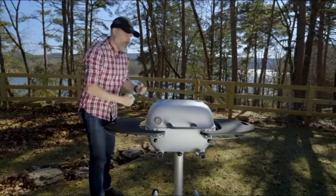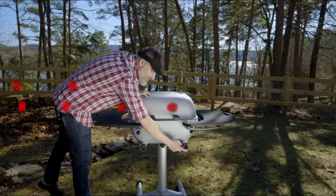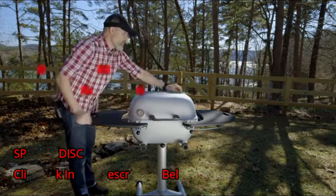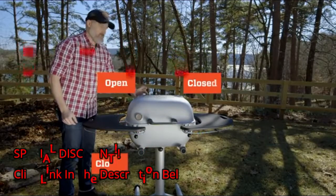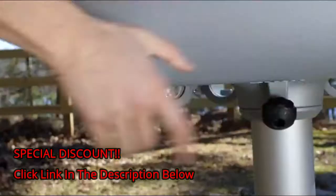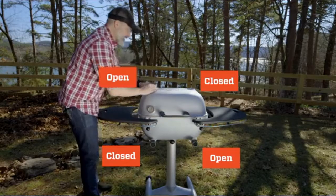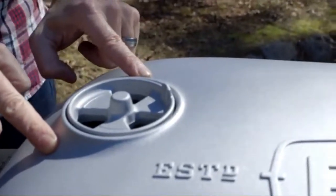If we want to do a longer, slower cook, we might shut this lower vent down, leave this one open so this is where our air is coming in, close this upper exhaust vent and leave this one open so this is where our air will exhaust. Our meat's sitting right inside the chamber right here. Air is coming in this lower vent, it's exiting this upper radial vent, and we can cook all day like that.